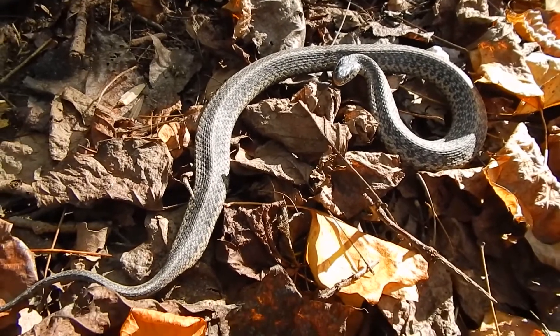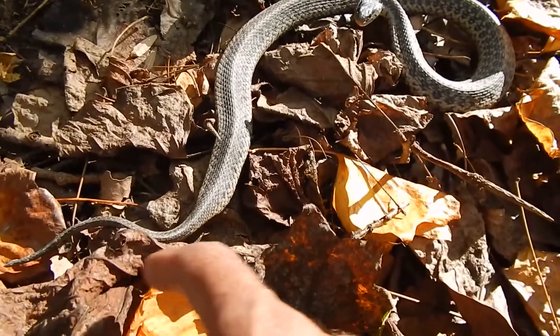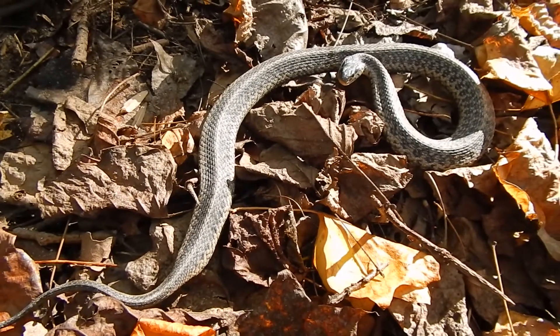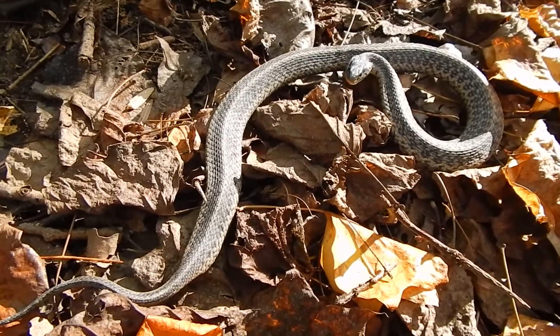Eastern garter snake again — it's puffed up. Notice how flat it is compared to its tail, how it's widened out all of its ribs. See how wide it is here? It's doubled up in size to try to look big and bad. It's cold, but it's already struck a few times. This is the most cold-tolerant of all of our snakes.